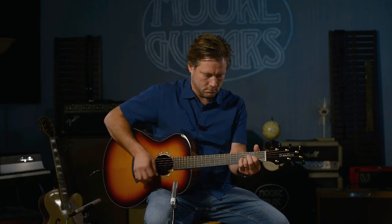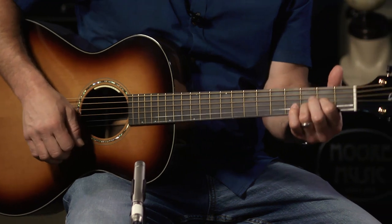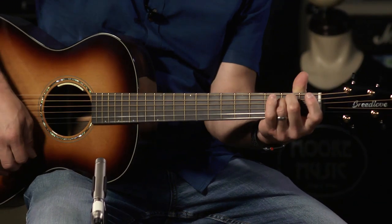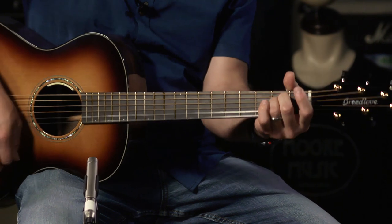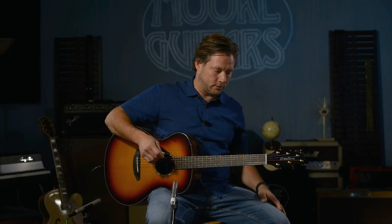It's so punchy. It's got so much bottom end, but with Breedlove, you can hear every string. Even though it's got that low end that the Brazilian rosewood brings to the table, you can hear everything.